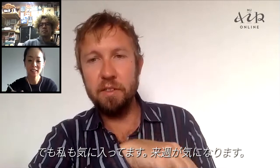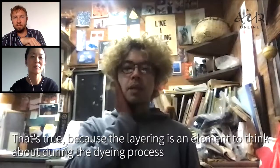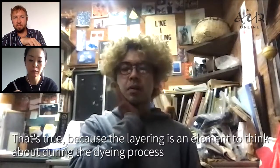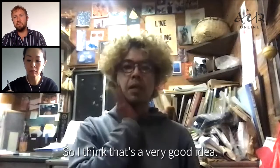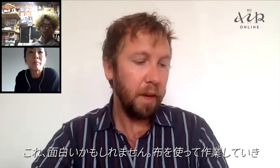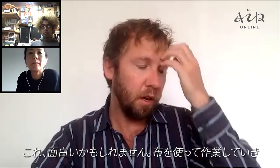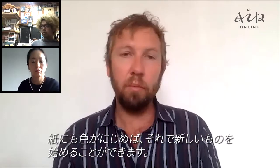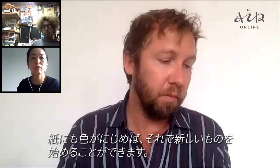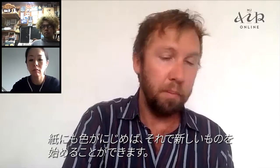I'm curious about next week. So it can be interesting — if you go further on with the cloth and put all the dyes or all the molds at once, and then maybe protect with paper on top, so the color will also bleed on the paper. So we start making a new one on paper as well.